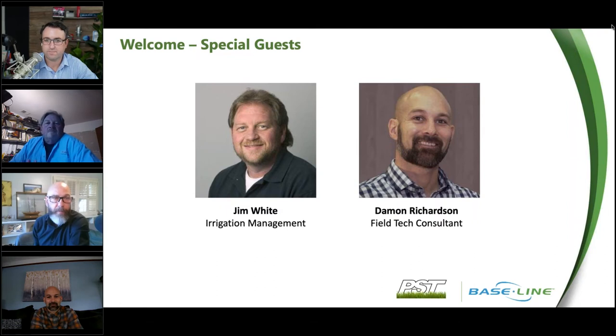Joining me is Andy Humphrey from Baseline, Regional Manager in the Northeast. Our special guests are from Pacific Sports Turf Management: Jim White, who is the Irrigation Manager, and Damon Richardson as the Field Tech Consultant for a very prominent sports turf management company headquartered in the Portland, Oregon area. Welcome, we're excited to have you join us today.